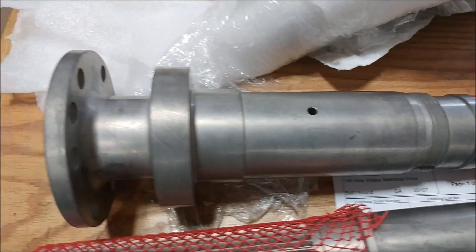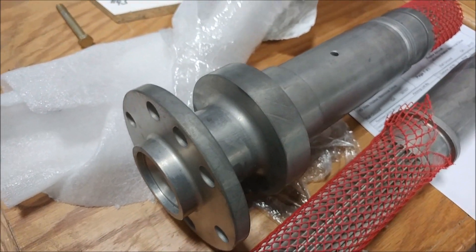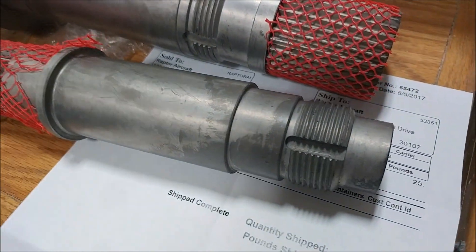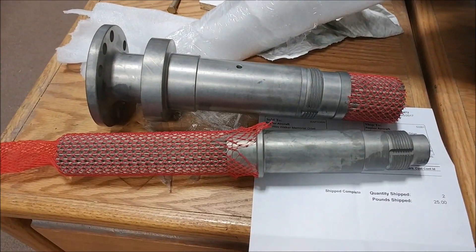The upper and lower shafts for our belt drive system came back from heat treating. You can see they now have more of a nickel look to them — the shiny chrome look is all gone. But they've been heat treated to the spec that we needed, from Mark who did our CAD for that.